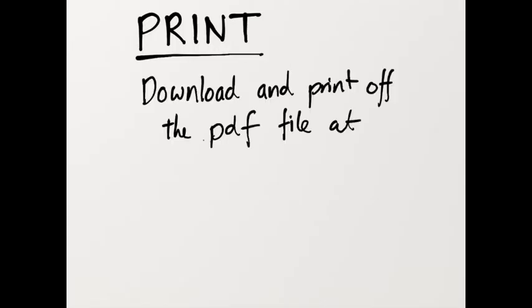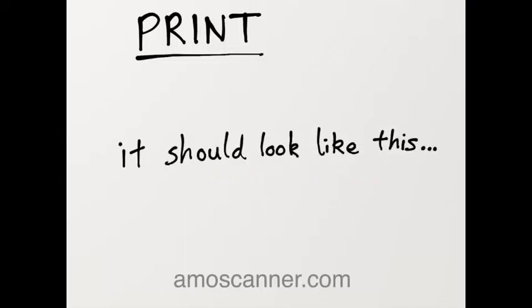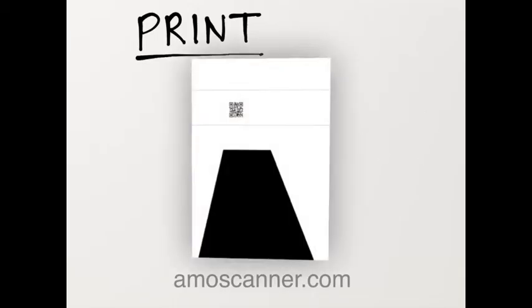First, print. Download and print off the PDF file at Ammoscanner.com. It should look like this. Remember to print it on A4 paper.